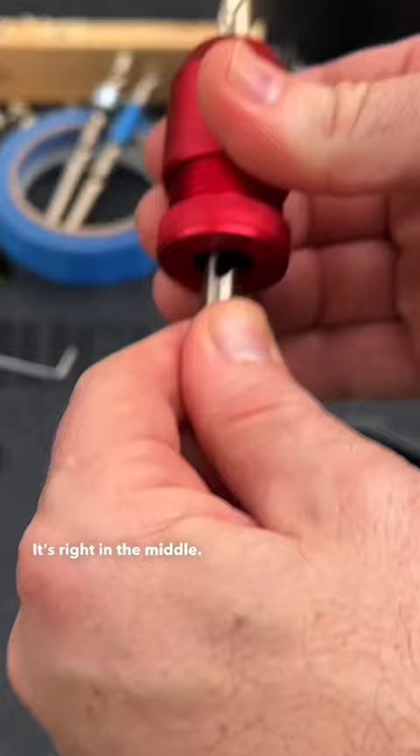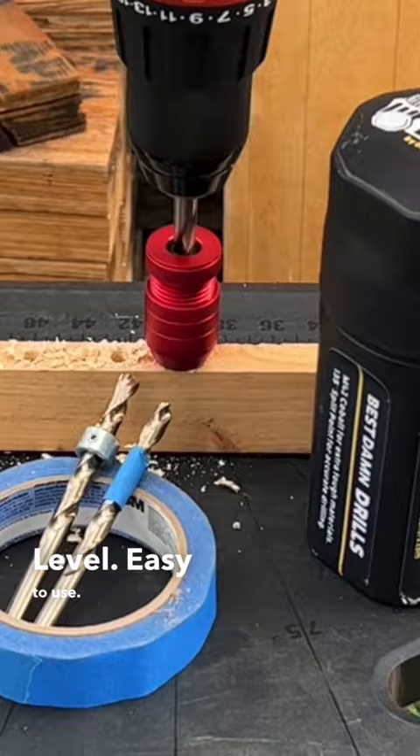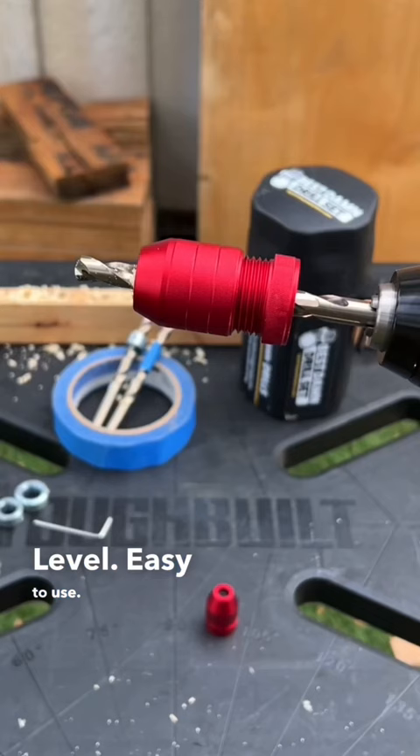This tightens down nice and snug. It's right in the middle — you cannot take them out. It's level and easy to use. This is my new favorite depth stop.